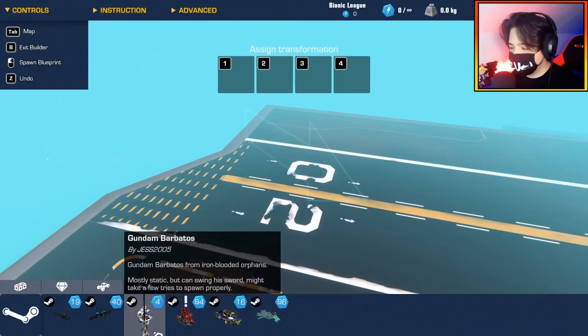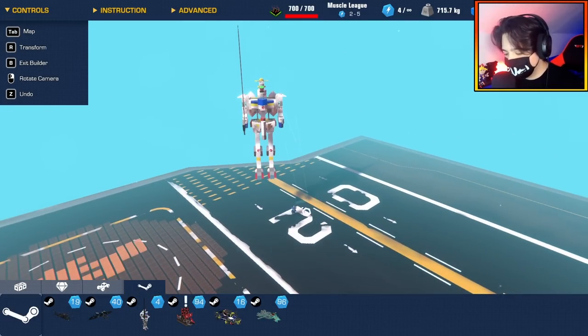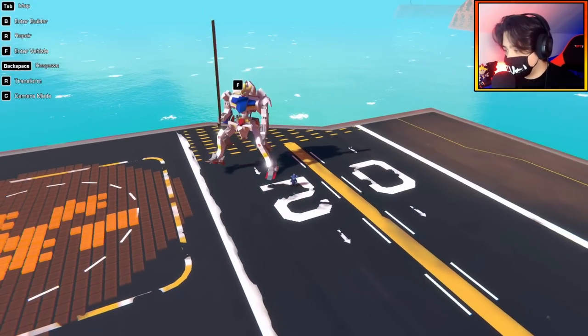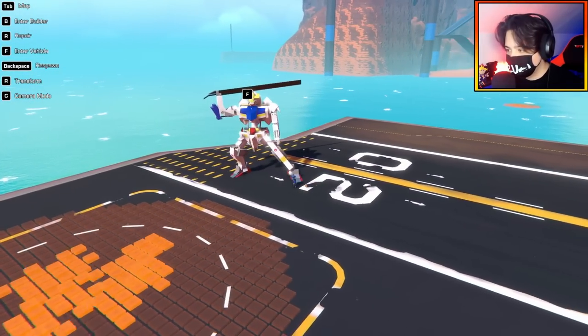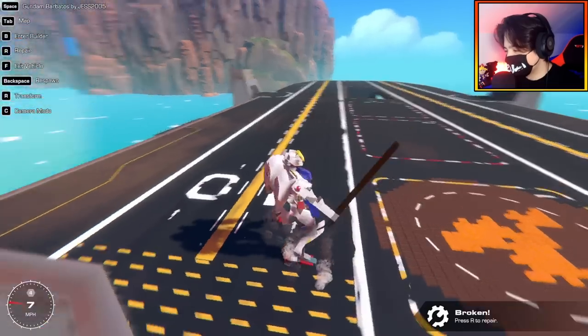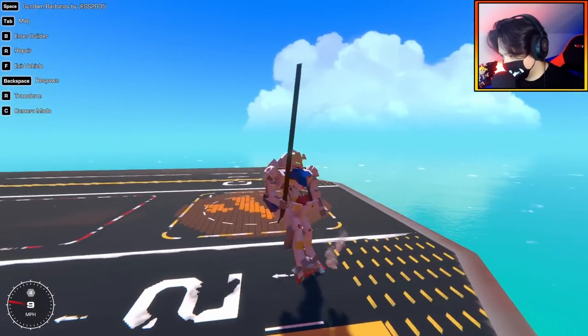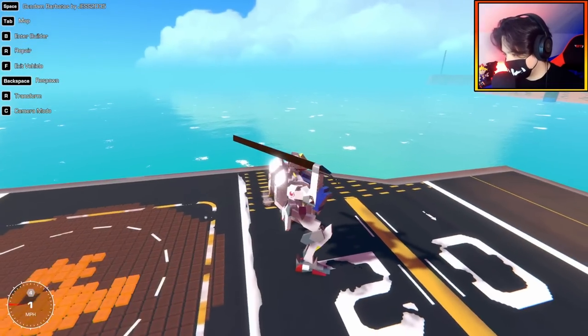For our next build, we have the Gundam Barbatos by Jess2005. This is mostly a static build, so it's more for looks than function. It can actually swing its sword though. Let's just see how detailed this build is. It's max complexity — dude is ready for action. That's so cool. Let me just do the spawn-in animation again. Like a ninja right there.